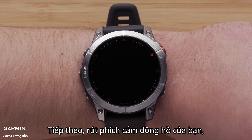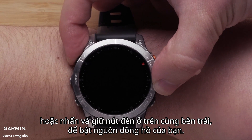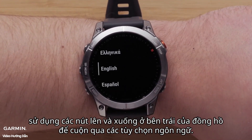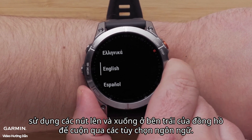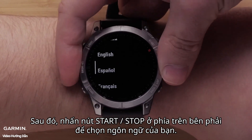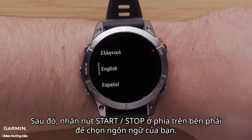Next, either unplug your watch or press and hold the light button on the top left to power on your watch. When you are ready, use the up and down buttons on the left side of the watch to scroll through the language options. Then press the Start-Stop button on the upper right to select your language.